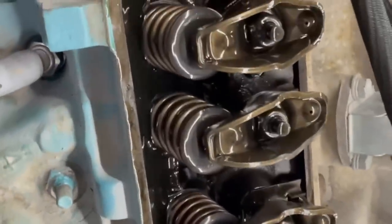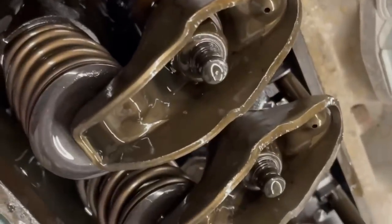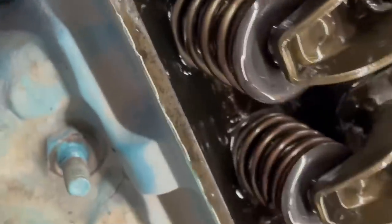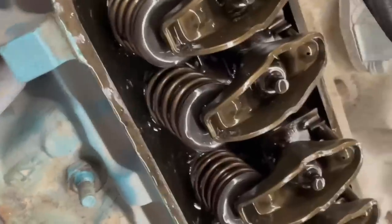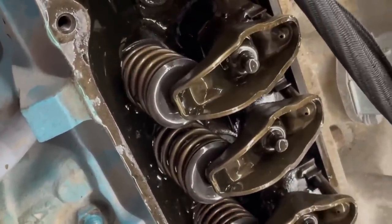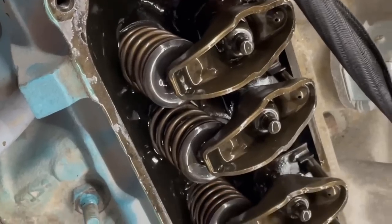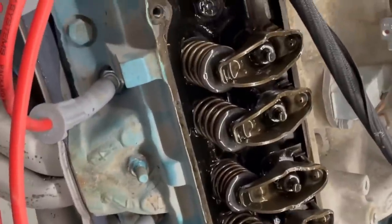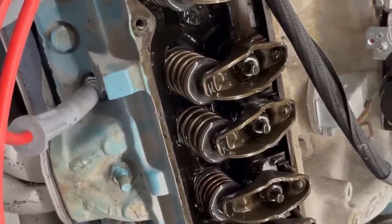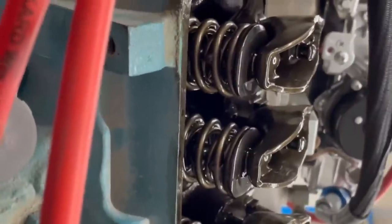With the valve cover off, we're looking to make sure the rockers are all adjusted — checking that the number of threads sticking out is consistent. We're looking for anything unusual: loose rockers, a broken push rod, a broken valve spring. Both rockers on the suspect cylinder seem to be going up and down. The only thing left is to check compression and hope it doesn't have a bad head gasket or bad valve. We'll also check with the inspection light to see anything visible.